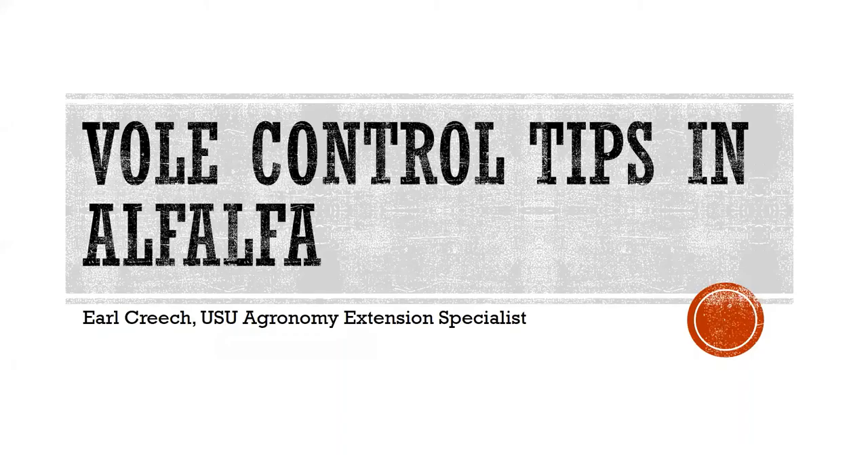We'll be hearing from Earl, our extension agronomist, and he'll be talking about some vole control tips. Go ahead, Earl. All right, can you see that? Yes, we can, full screen. All right, great to be with you. I'm going to be the last speaker for today.